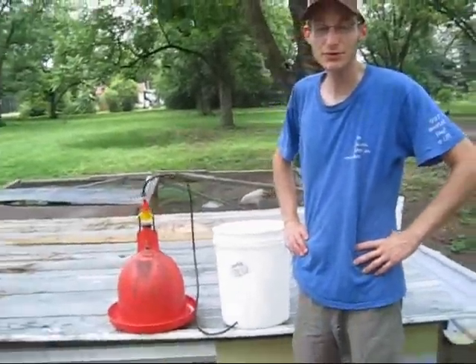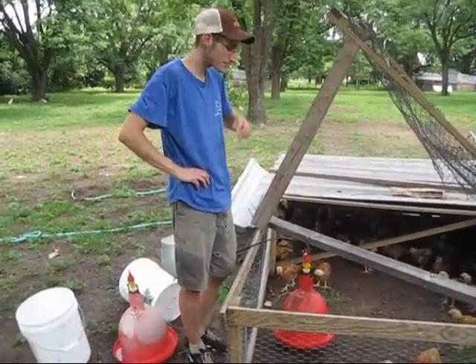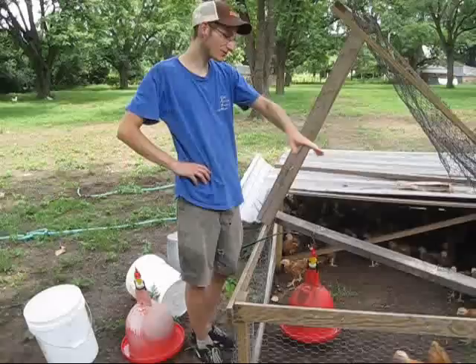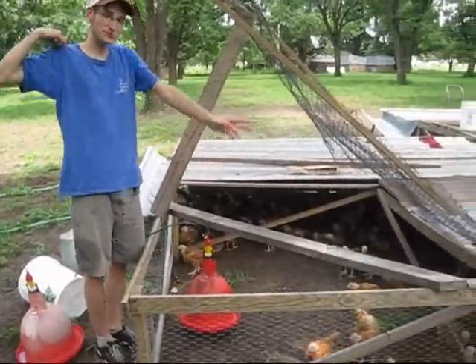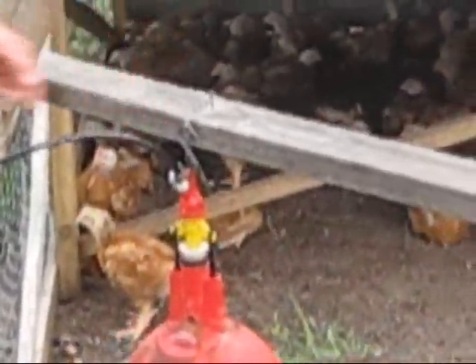I'm going to show you how to hook it up to your broiler pen. We use Salatin-style broiler pens, so we have this two-by-four cross piece. Put a couple screws in it and a small length of chain, and a hook.